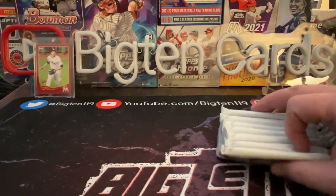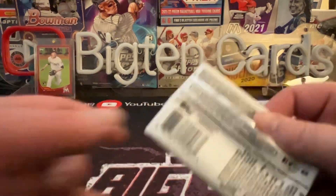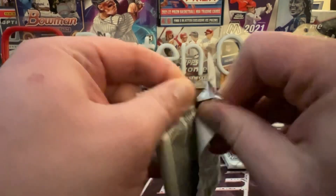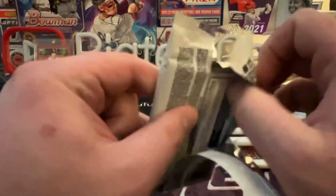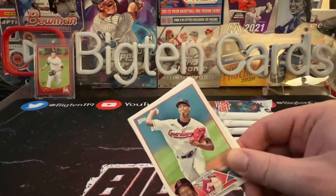We're also going to have one thick pack here with a commemorative manufactured relic inside — you know how Topps loves to put those in their blasters. We'll find out where that's going to be.